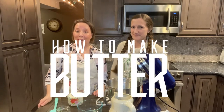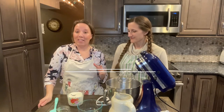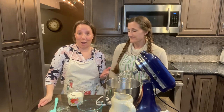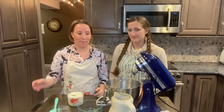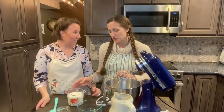Today we are going to be making homemade butter with heavy cream. This is one of our two favorite uses for cream here at Wisdom Preserved — butter and whipped cream — definitely a good use if you have any extra cream laying around.